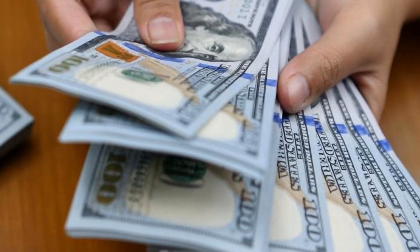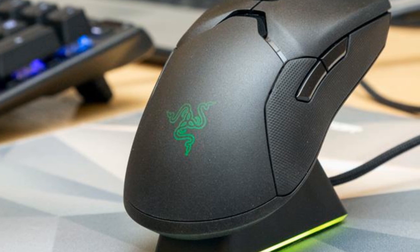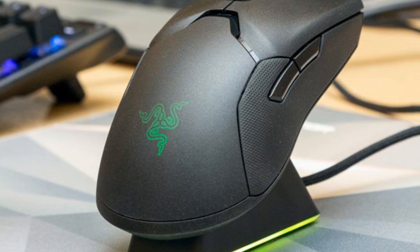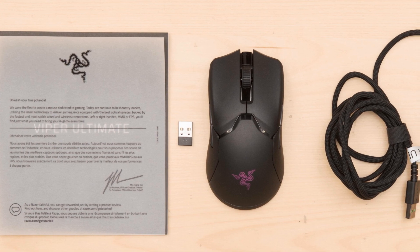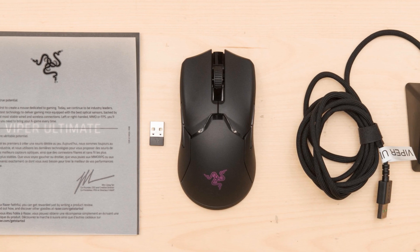$149 / £149 / $249 Australian dollars is a high price to pay, but you get what you pay for here. It is true you can get a comparable mouse for less, but the Viper Ultimate excels in terms of responsiveness, visual appeal, build quality, and battery life. It will take some convincing, but if you do pull the trigger, you will receive one of the best wireless gaming mice available right now, especially among Razer's lineup.